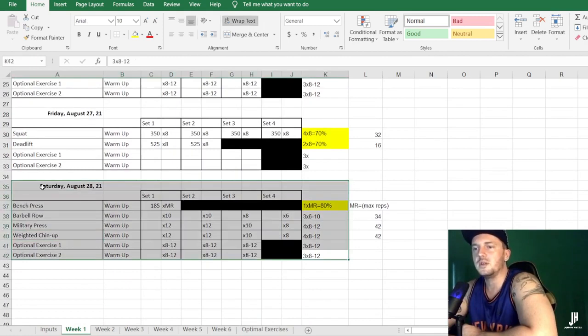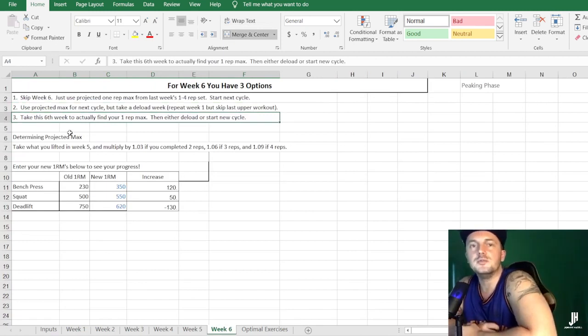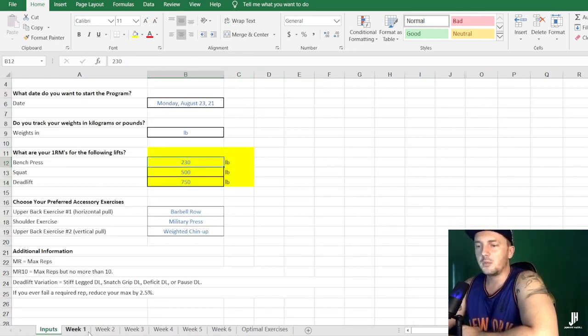For week six, you have three options: skip it entirely and use the projected one rep max formula to start your next cycle; take a deload week by repeating week one but skipping the Saturday upper body session; or chase your new one rep max manually and then deload or start a new cycle. My advice is to take the following week completely off for recovery, since you've spent two to three weeks at maximal training levels. Then start the whole program again from week one with your new one rep maxes entered into the spreadsheet.